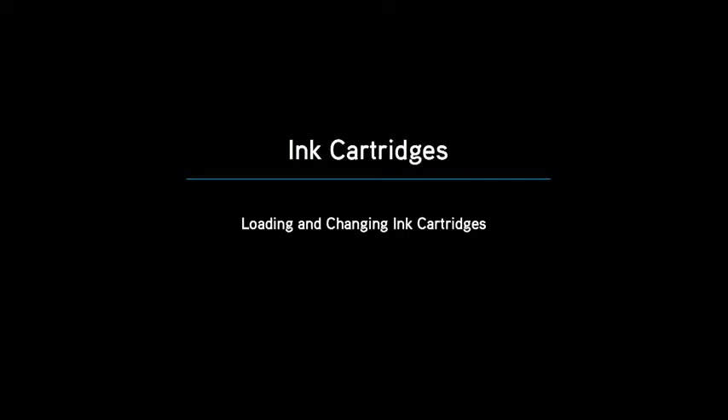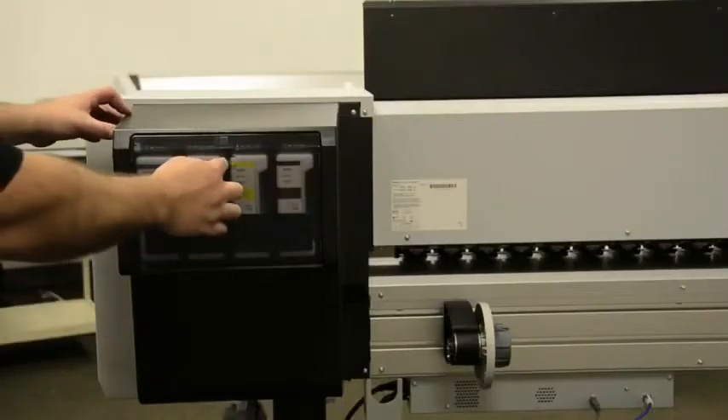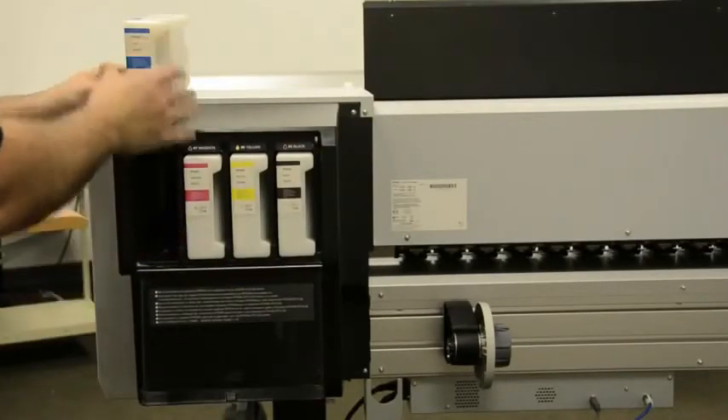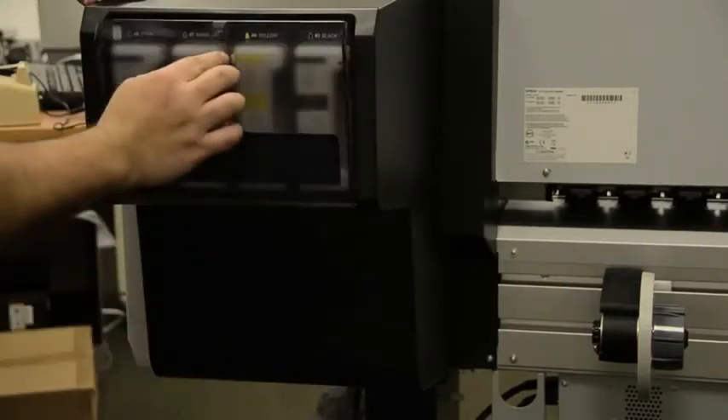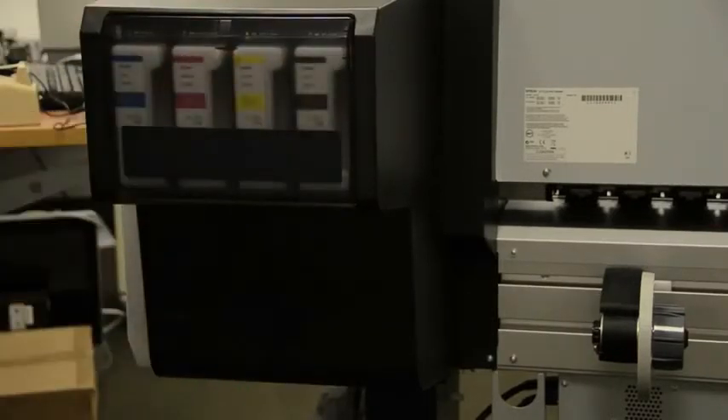Now we will show you how to load and change ink cartridges in the GS6000. To open the ink bay door, simply depress on the door and it will open. Simply pull on the cartridge and it will slide out. To replace the cartridge, simply push the cartridge in and then push the door to close.